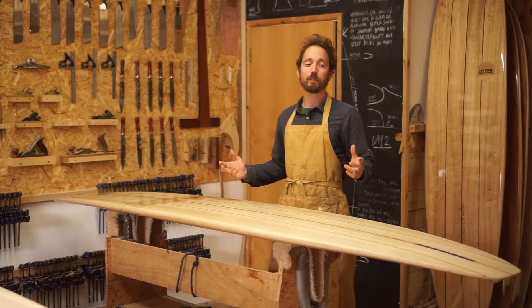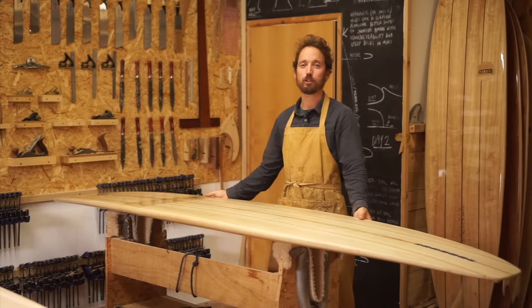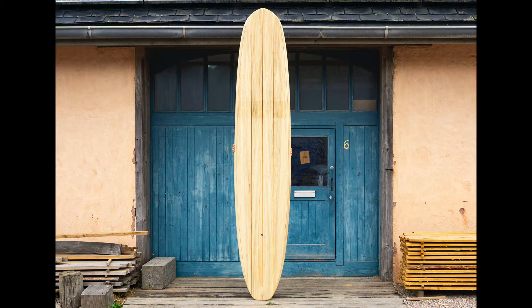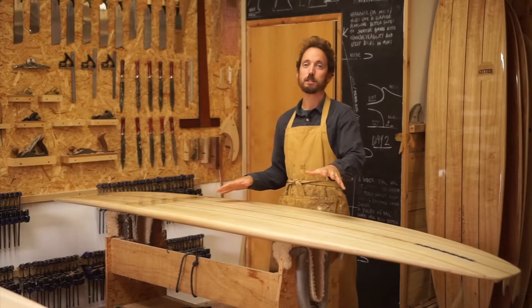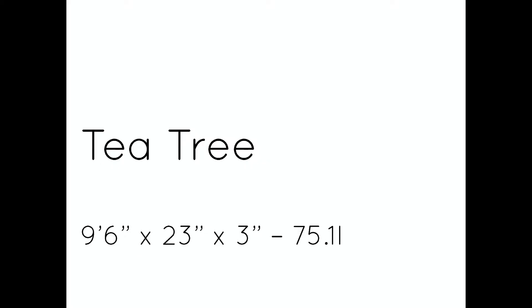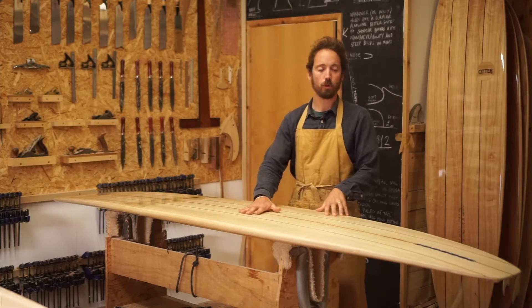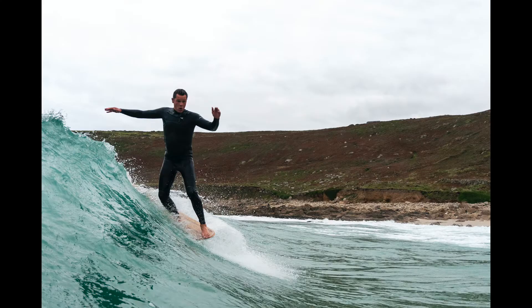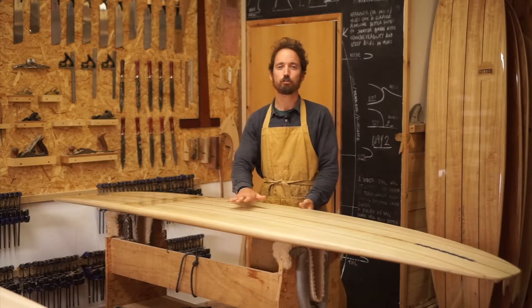Hey everyone, welcome to the workshop. I'm James Otter from Otter Surfboards and in today's board rack briefing I'm going to talk to you about one of our new models. This is called the Tea Tree longboard, so called because it takes its inspiration from the boards of the 60s that were being made in Queensland at Noosa at the time. We worked with a board that local pro surfer Sam Bleakly brought to us in an attempt to really tip our hats to the boards of that time and real traditional longboarding.